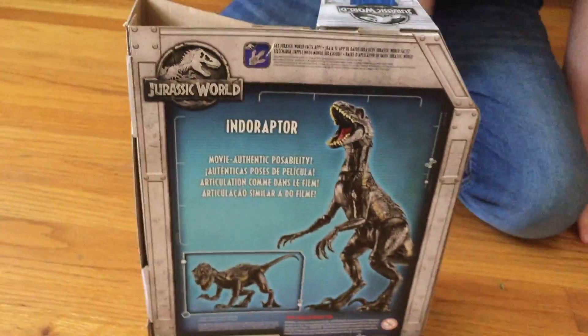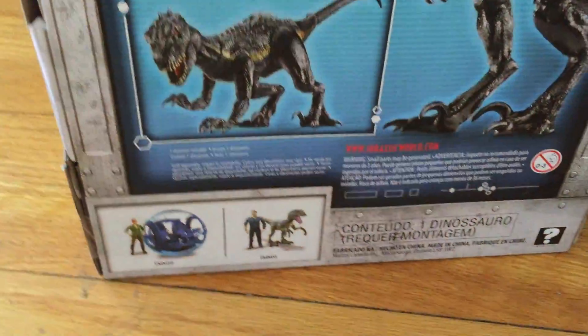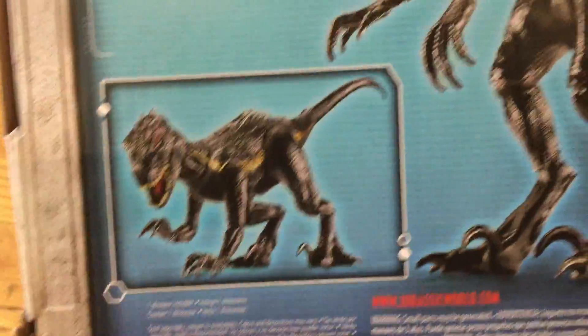He's got red eyes. Look at this Indoraptor. I'm going to call him Indiana Jones — get it? Look, our cat is all into this Indoraptor. Also, look at this box. It's really cool. Indoraptor — Movie Authentic Poseability. Look how cool it is. And on the back, you have a very cartoony picture. Alright, let's open this.